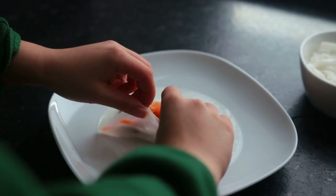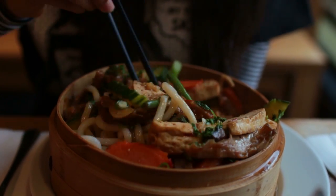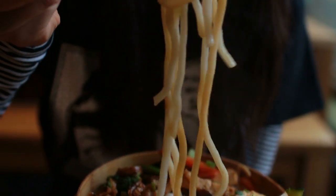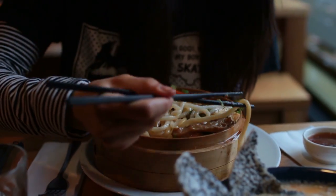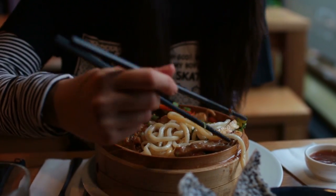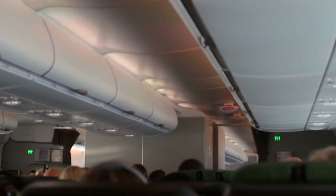Before we begin, a quick thank you to Squarespace for sponsoring this video. Remember that new project you wanted to start? I'm sure it needs a website with a catchy, fun domain. Go to squarespace.com/minarome and get 10% off your first purchase.